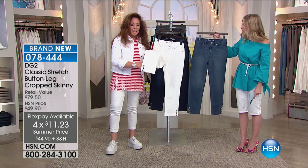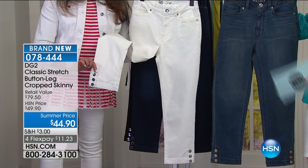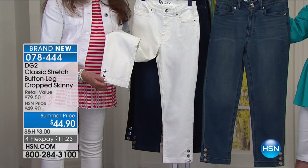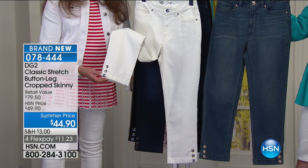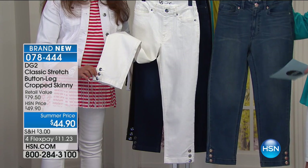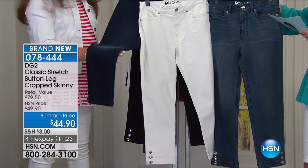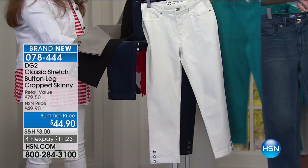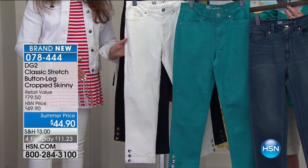Let's talk about something that is brand new in your classic stretch. This is so awesome because I love when you do an embellishment. I love when you add the subtle accessory, so you've done a button leg on a cropped skinny — special summer price, it's eleven dollars and twenty-three cents to get home. We have it in the white, the midtone, the indigo, the black, taupe, and teal. It's all about color for the summer.